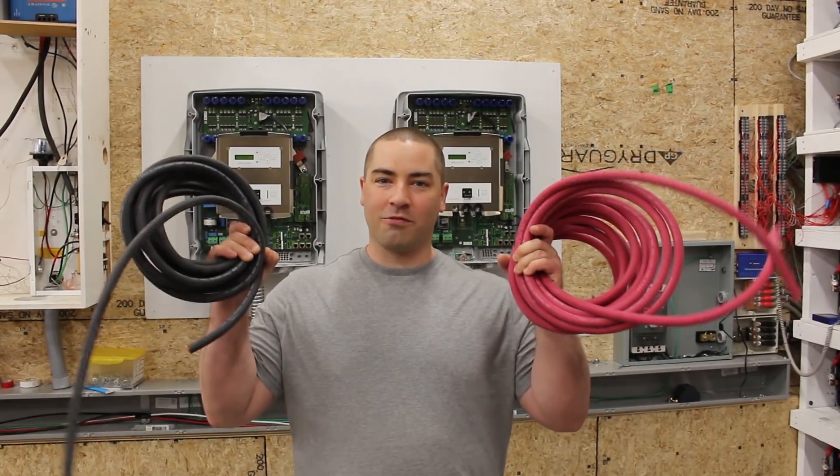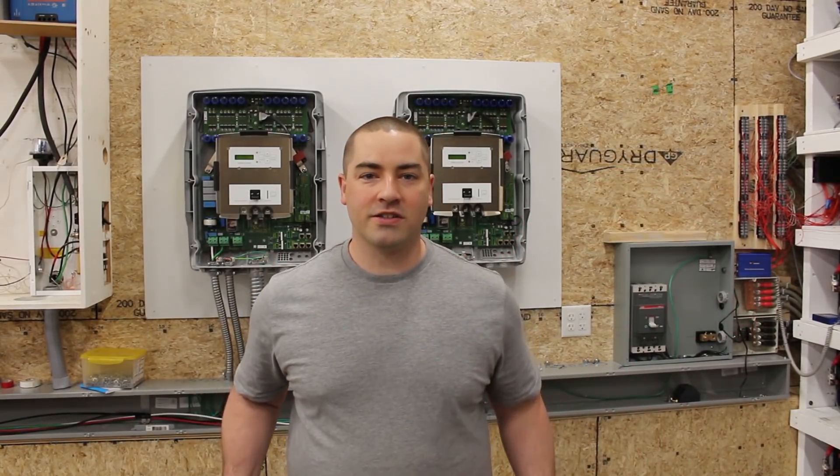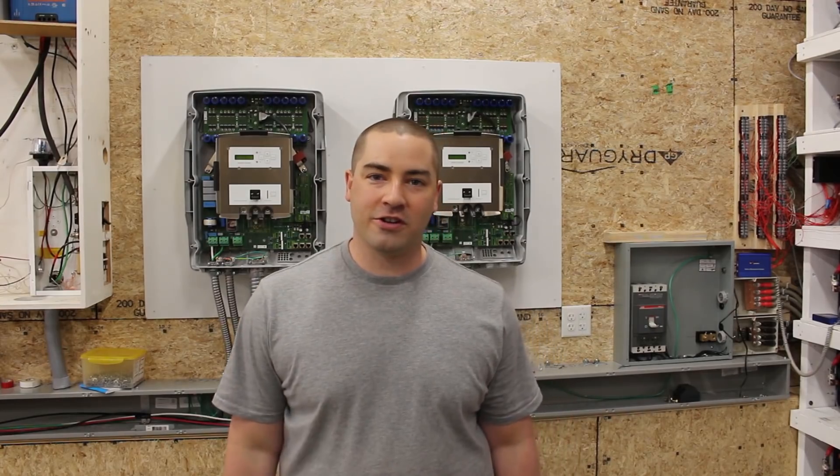Hello everybody! In this video, we're going to run the main positive and negative wires for the pair of SMA inverters behind me.